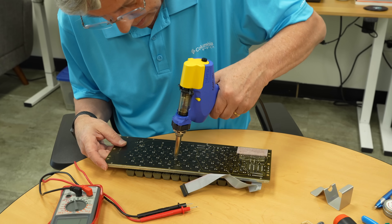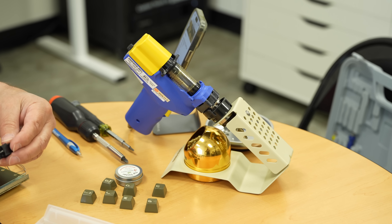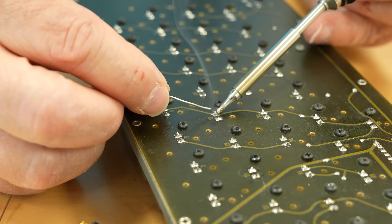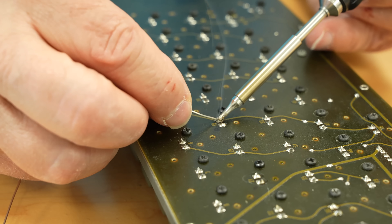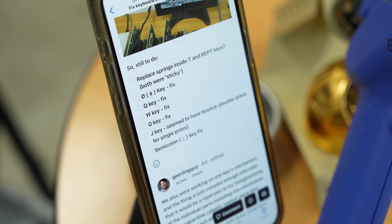In total, probably 15 keys replaced, maybe 10 or 12. We started out like, 'oh, we need the run key, we need the U.' And then once we got that and started typing other things, we found this one's intermittent, this one's double-stroking. We ended up replacing a good 10 or 12.